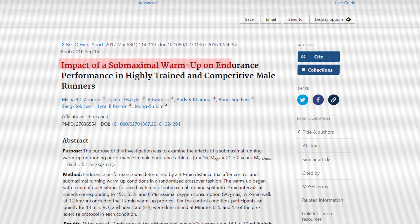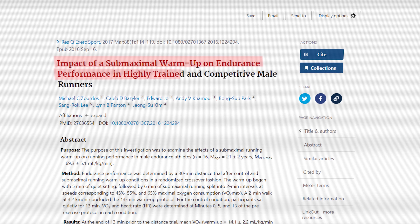I also looked at a study done in 2017 that looked at an easy run as a warm-up before a 30-minute running time trial and compared it to not warming up at all. They found no significant difference, but they found a tendency that participants performed slightly better with the warm-up — running on average 7.8 kilometers compared to an average of 7.7 kilometers with no warm-up. So the evidence supporting warm-up's performance-boosting effects is not that strong.